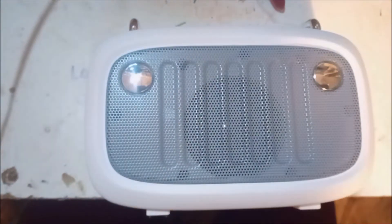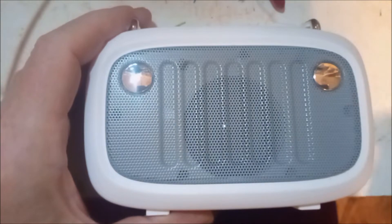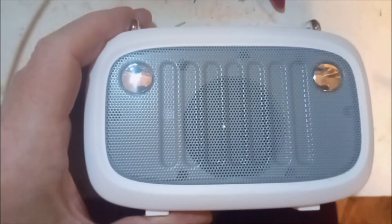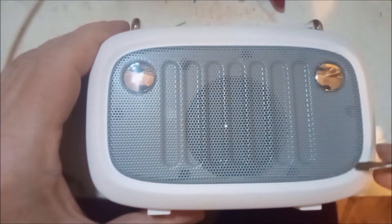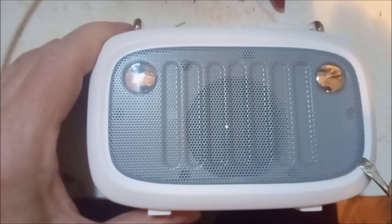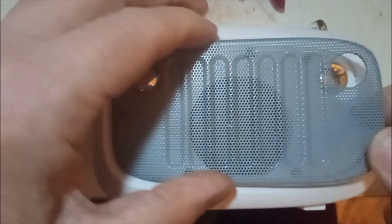I've dismantled it before. This is not going to be a bigclive.com style teardown because I'm not really familiar with Bluetooth, and it's probably got a digital amplifier in it. I'll just go through the whole process so we can see what's inside. The first thing to do is remove this gauze - the thing does look very nice, it's a lovely looking thing, really retro.